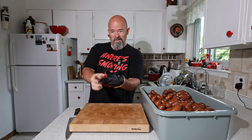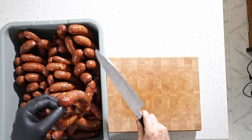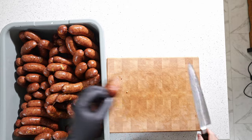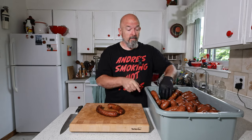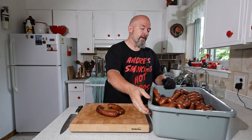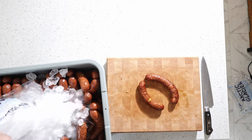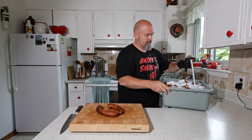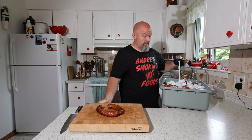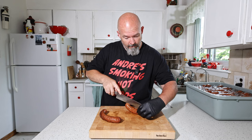They got up to temperature and they look fantastic. I'm going to take a couple to try. What we need to do is put some ice and cold water on these because you want to stop the cooking. Now we're just going to fill this up with ice water.